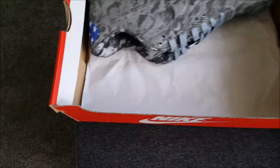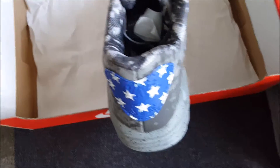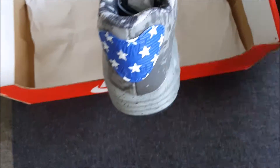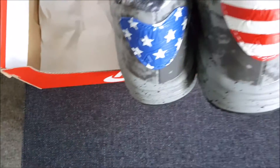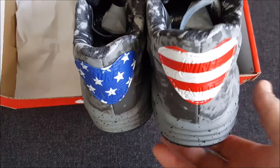I will show you the other shoe. The stars and stripes are here. So a very nice pair in my collection — I'm very pleased with them.